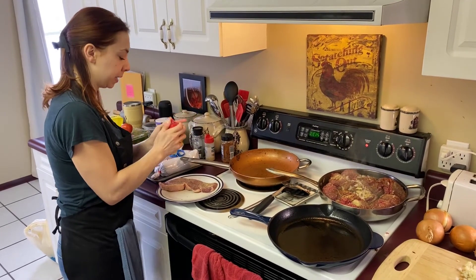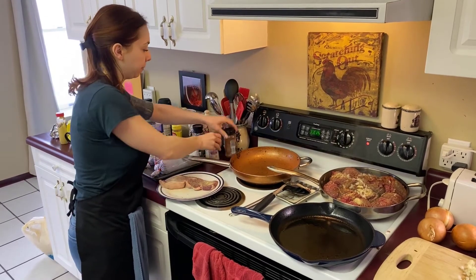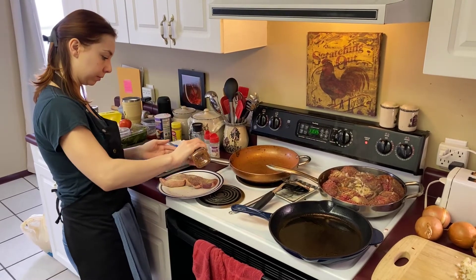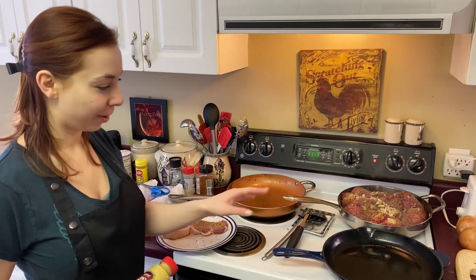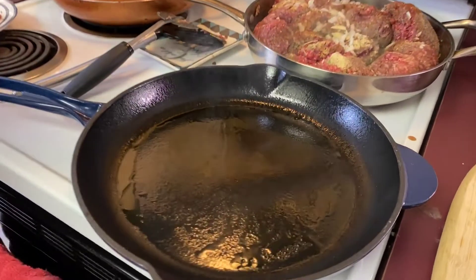Then we're going to add some onion and garlic powder. I have pepper on there already. We're going to do some of our favorite cowboy seasoning. We have our cast iron skillet here heating up with a little bit of oil and it is starting to smoke.